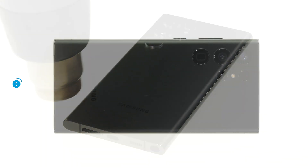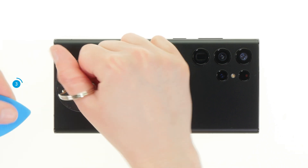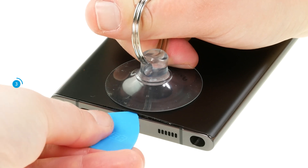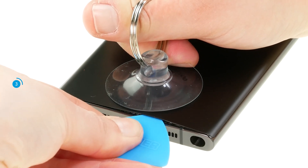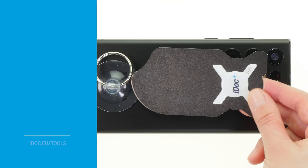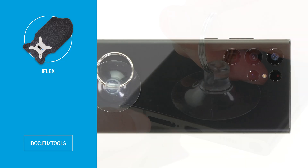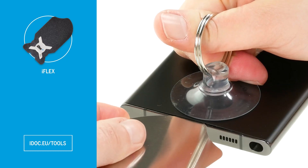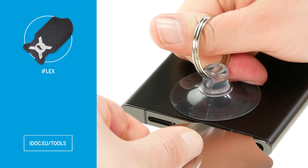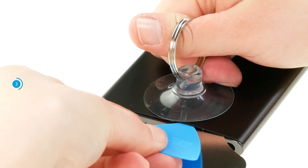Once the back cover is sufficiently heated, place a suction cup on its bottom edge and pull it upwards. This way, you will create a narrow gap between the back cover and the screen unit. At the same time, insert a flat pick into the gap. If you have difficulties inserting the pick, the iFlex can help with the first insertion. It is made of thin metal and is particularly easy to insert due to its sharp edges. However, you should switch back to your plastic tool as soon as possible to avoid scratching anything.